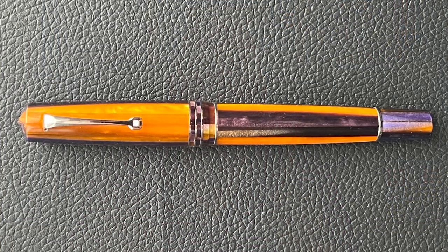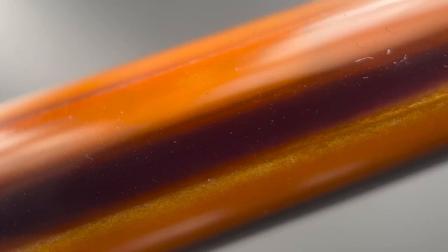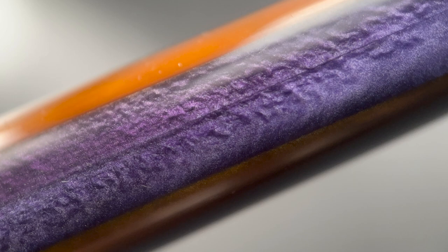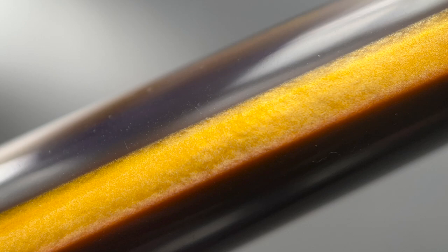Inside we have a use and care guide and then the pen. The version I have is the Sea Anemone. I really like the colors of the striping of this material — there's orange and purple and yellow and blue elements to this pen. I feel the colors play nicely with one another. The transitions between the different resins are not too stark, which helps add an element of flow to something that potentially could have looked more haphazard.